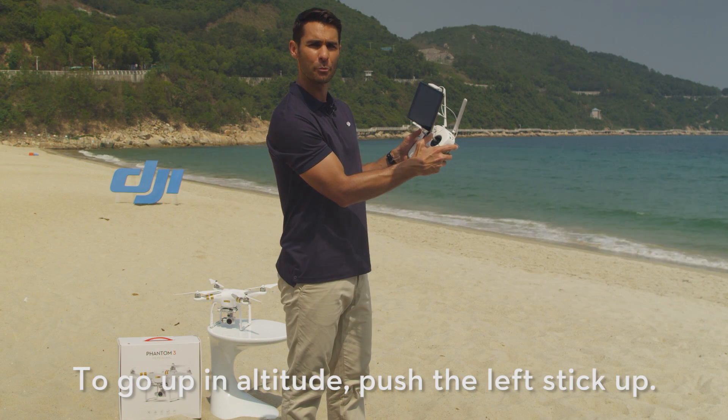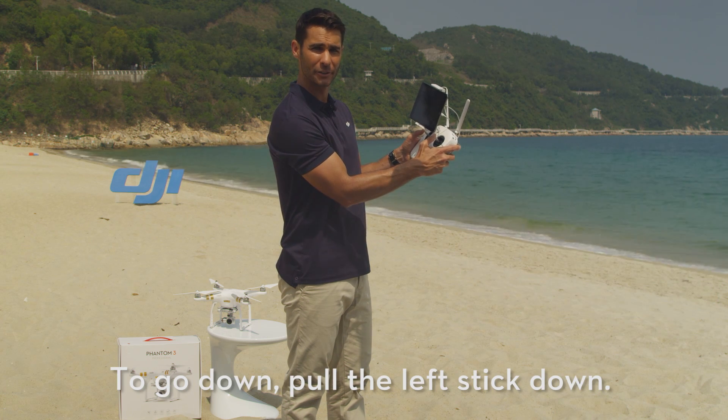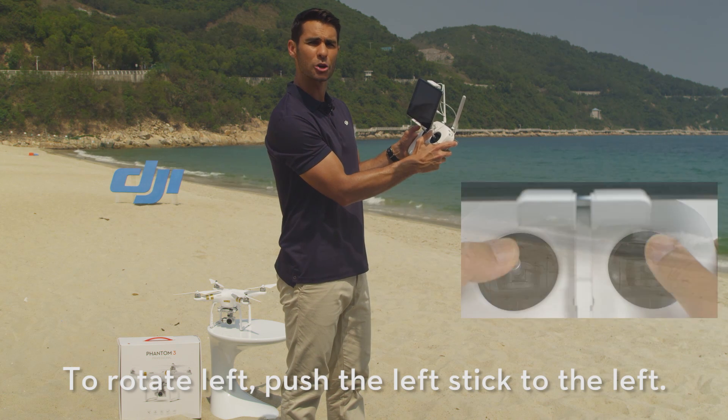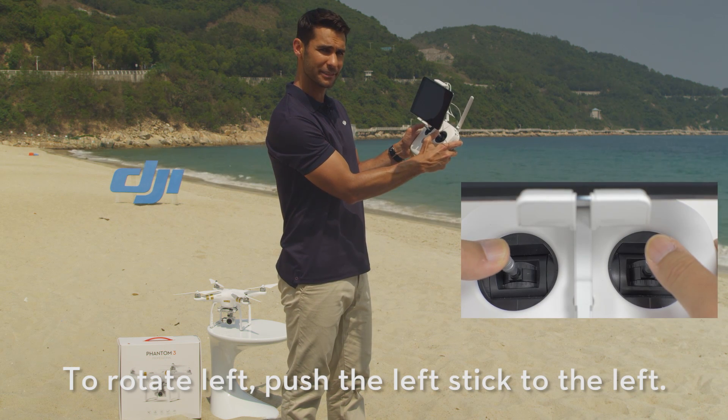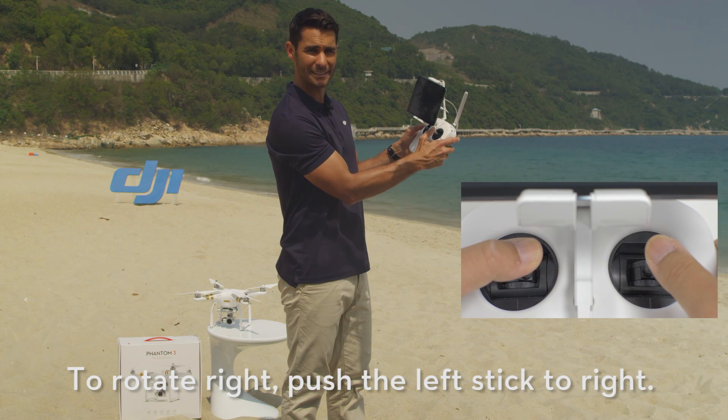To go up in altitude, push the left stick up. To go down, pull the left stick down. To rotate left, push the left stick to the left. To rotate right, push the left stick to the right.